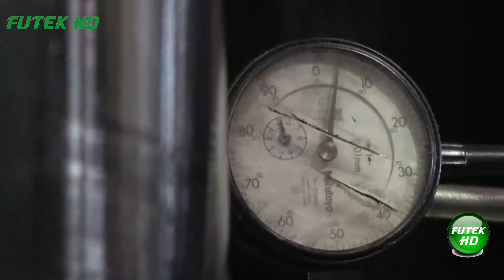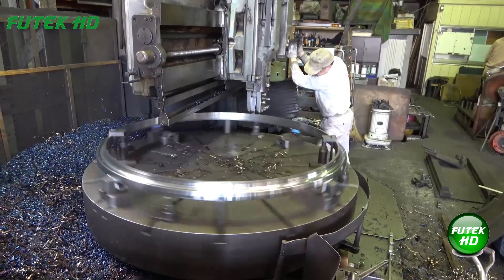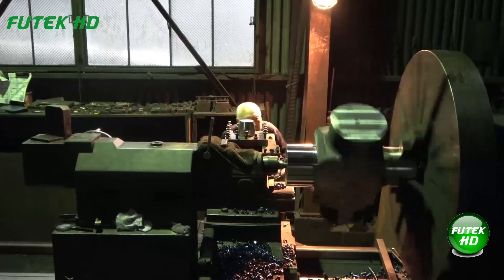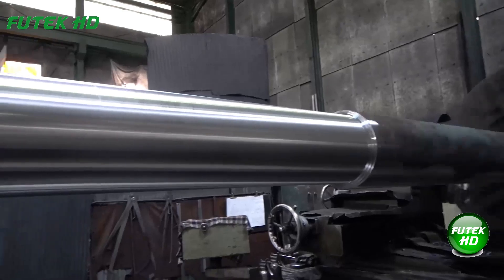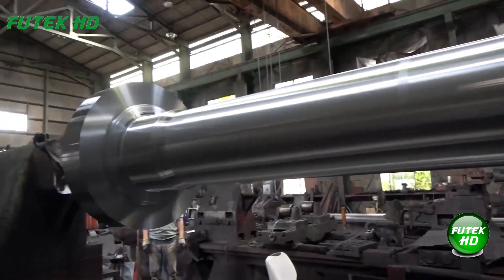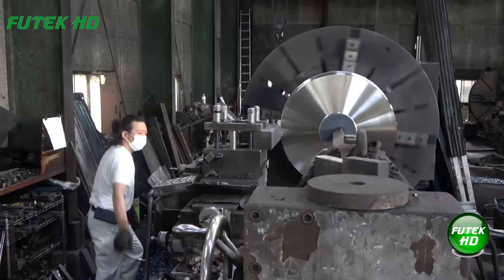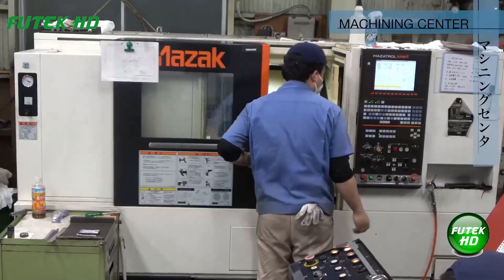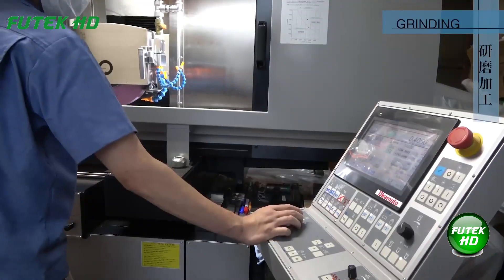This process can create features such as external and internal diameters, threads, and grooves. Lathe machining is highly versatile and can be used on various materials including metals, plastics, and wood. Precision and control are key, with modern CNC lathes offering high accuracy and repeatability. The process can be optimized for different tolerances and surface finishes, making it suitable for producing both simple and complex components.